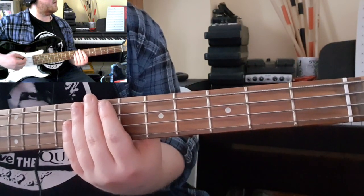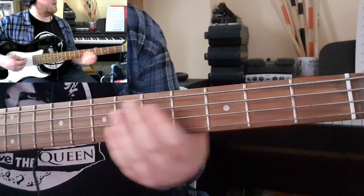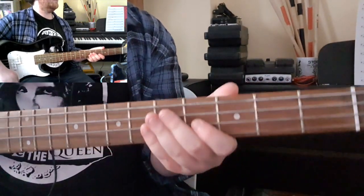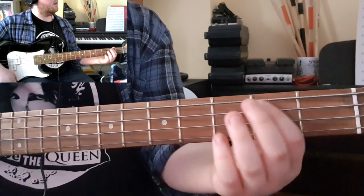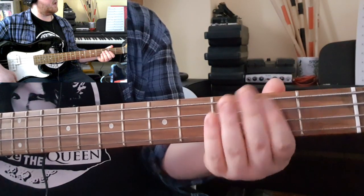That then repeats for your verse. For your chorus, it's slightly different — you're basically doing a walking bass pattern up the E and the A strings.